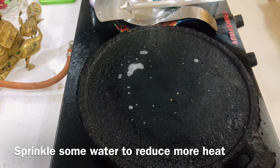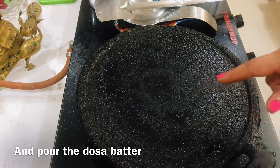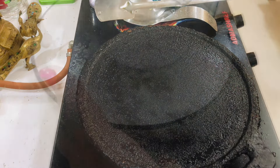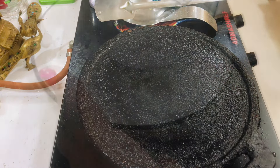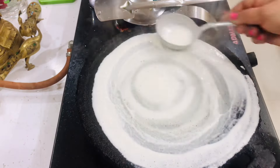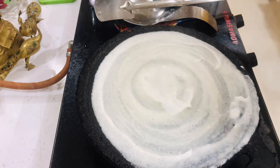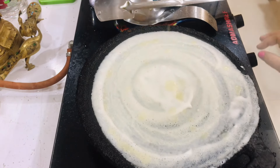Put a little oil in low flame. Grease the pan. It will be easy to put it in low flame. Put it in medium to high flame. Put it in medium flame. Put a little sprinkle of oil. Medium to high flame.